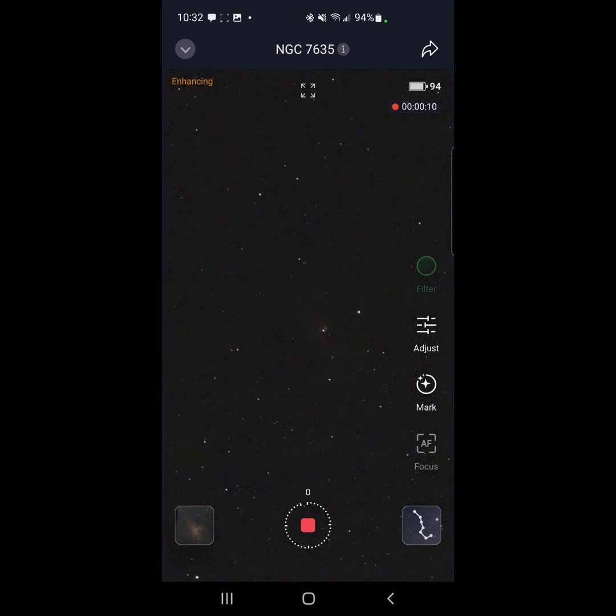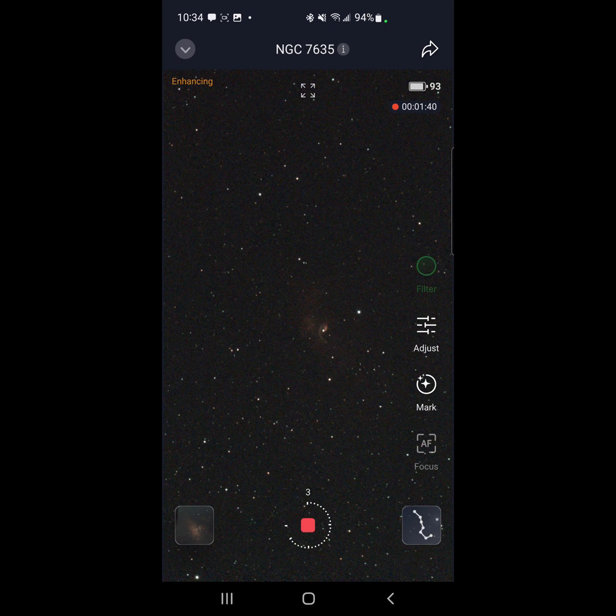Yeah, looks like something is starting to come through on the bubble — pretty cool! We've almost taken about a minute's worth of images and you can see some nebulosity showing up. It looks like the SeeStar automatically selected the light pollution filter because I'm imaging a nebula.